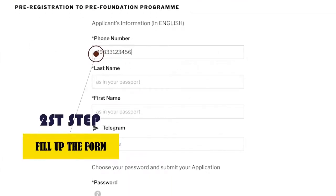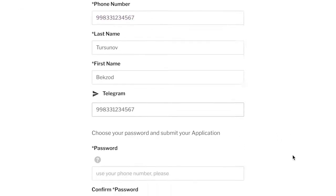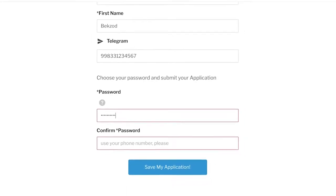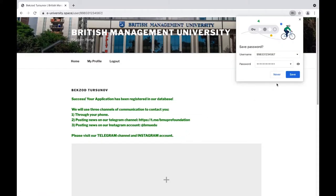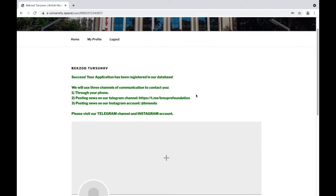Second, fill up the application form. Now you are successfully registered for the pre-foundation course. We wish you good luck. See you soon.